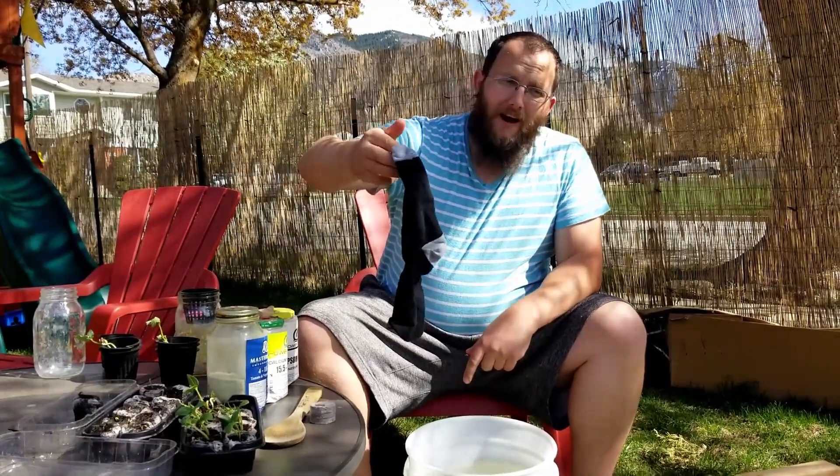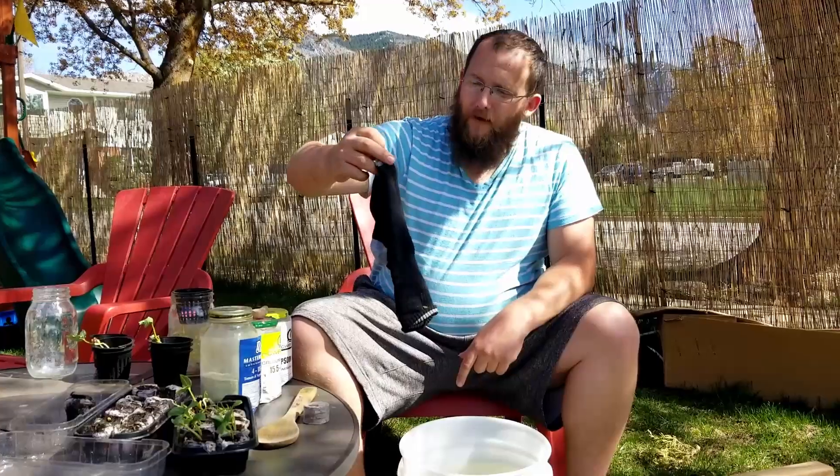And then the last thing you're really gonna need is these black socks — anything that's nice and black to block out the light. And that's it! Thanks for watching, hit that like button and subscribe.